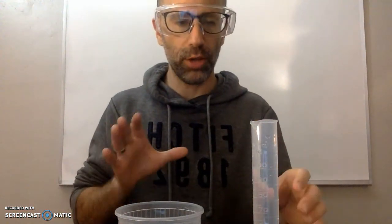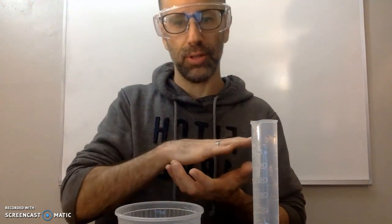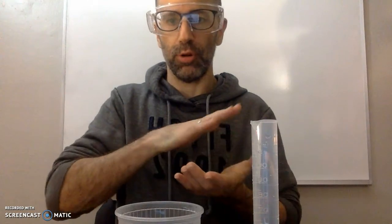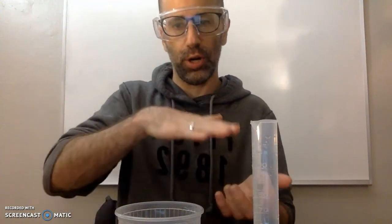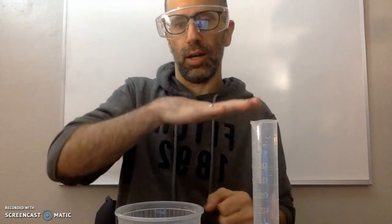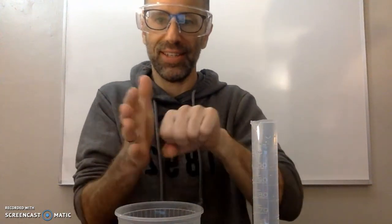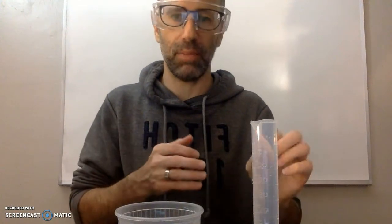If you already have air in there it's going to mess up your results. One way to transfer it: put the palm of your hand tightly on top and squeeze down to create a seal, keeping the water from coming out. Then turn it over with your hand and stick your hand into the water without letting go of the graduated cylinder, otherwise air will get in and you'll have to do it over.